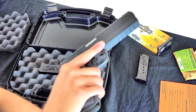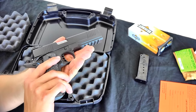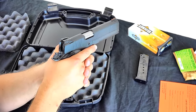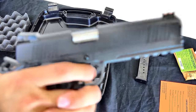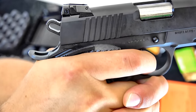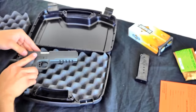I cannot wait to hit the range with it and see what we can do from there. This is the Armscor Rock Island Armory M1911A1 FS Tactical, or the Tac Ultra FS model. Let's give you one last trigger pull just to see what you think of it. Oh, I love that — I cannot wait to hit the range with this thing.